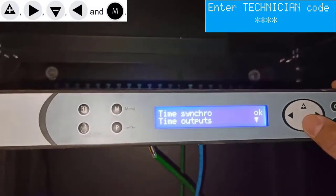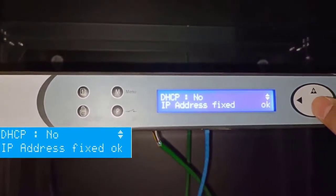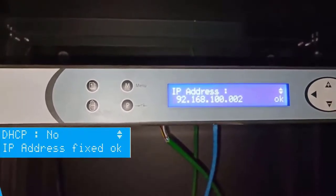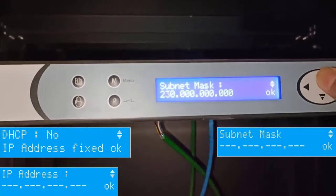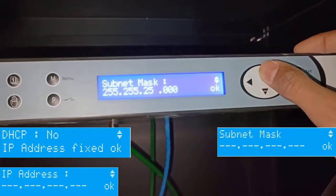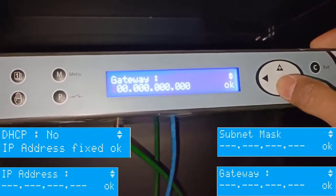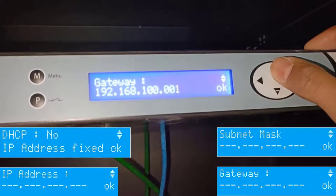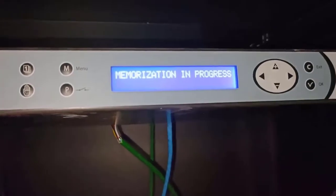The technician code is a fixed code. Once the user enters the technician menu, navigate to the IP address option by pressing the down arrow. Here the user has to change the DHCP mode and then enter a new IP address. Press OK to continue. Then enter the subnet mask, press OK to continue. Then enter the default gateway, press OK to continue. Once the user changes the IP address, it will take a while to memorize the new IP address.